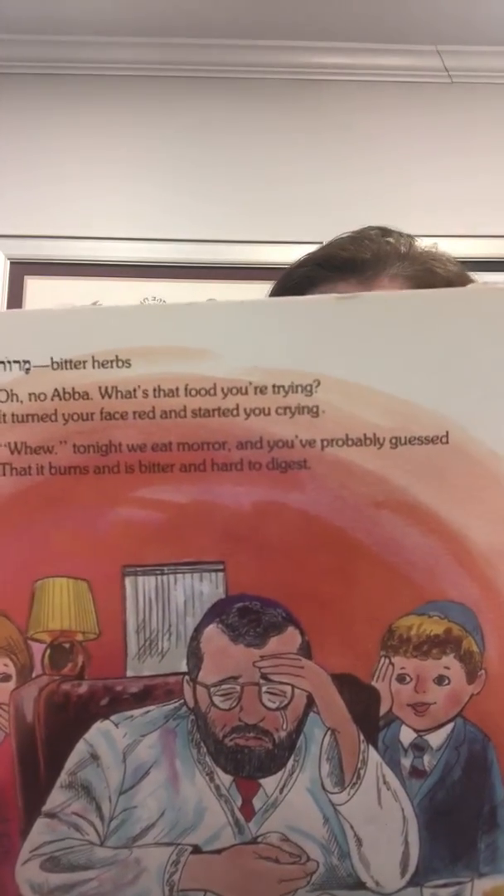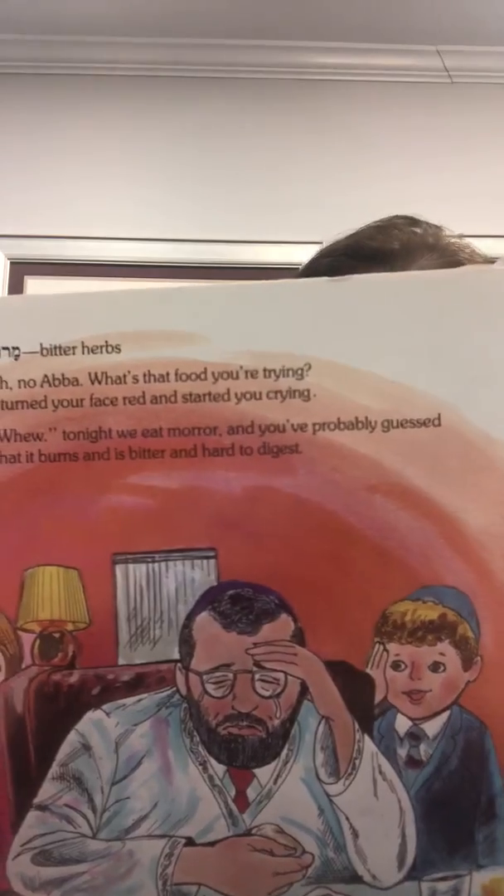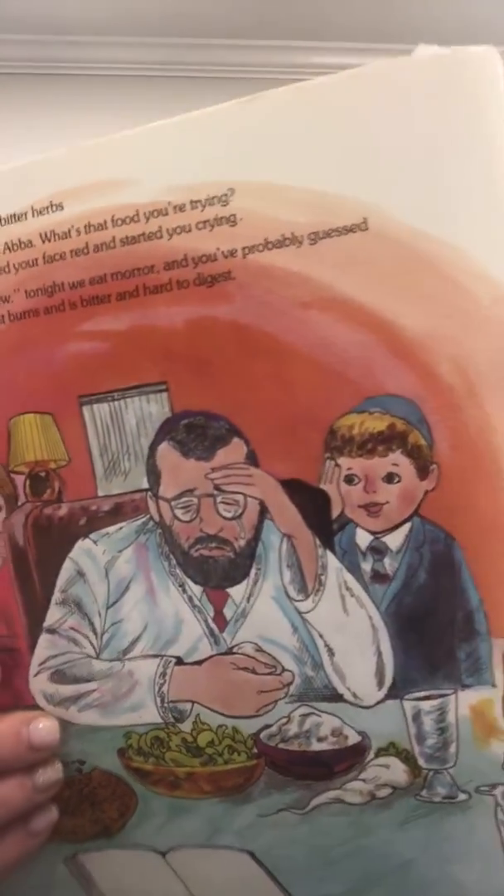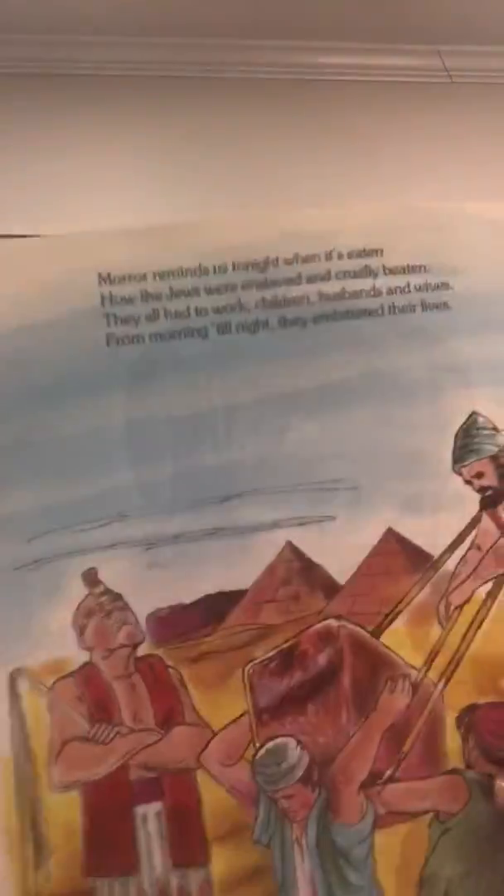They all had to work — children, husbands, and wives — from morning till night, they embittered their lives.